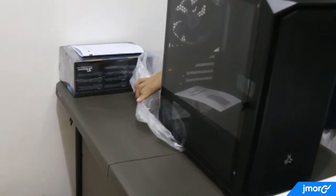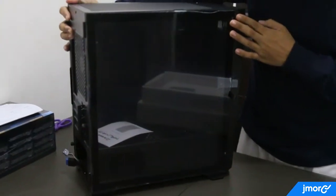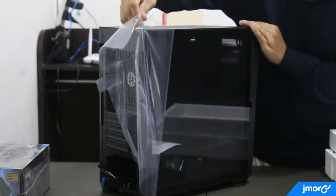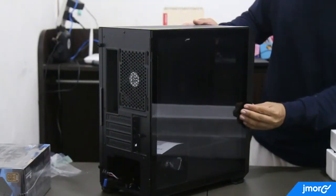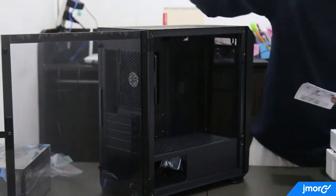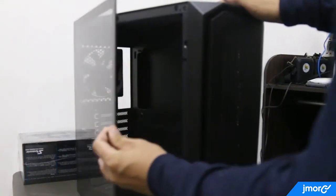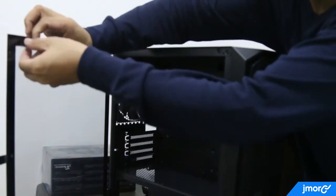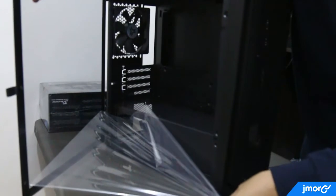Let's continue unboxing. In here, I believe this is hard transparent plastic — but tell me if I'm wrong. It's initially covered with a plastic wrap that I'm removing right now. The side panel is very easy to open; you don't need a screwdriver. It's secured by a magnet and you can just pull it out using the tab. From here you can also see a 120mm mounted fan at the back of the case. The transparent part is also initially covered with plastic wrapping.